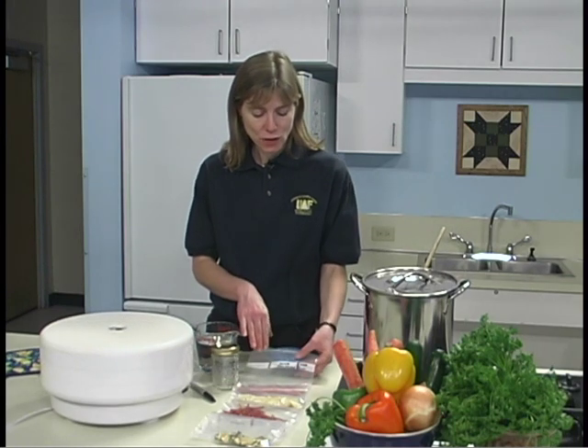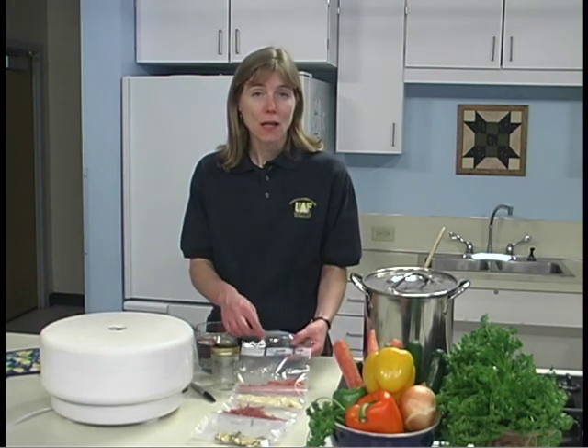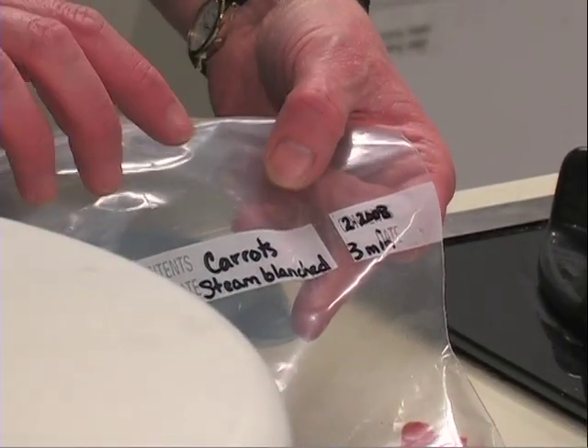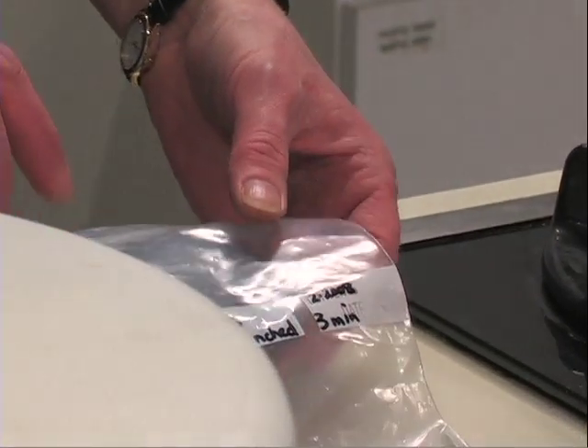Label containers with the name of the product, the method of pretreatment and drying, and the date. Store in a cool, dry, dark place. Properly stored, dried vegetables keep well for 6 to 12 months.